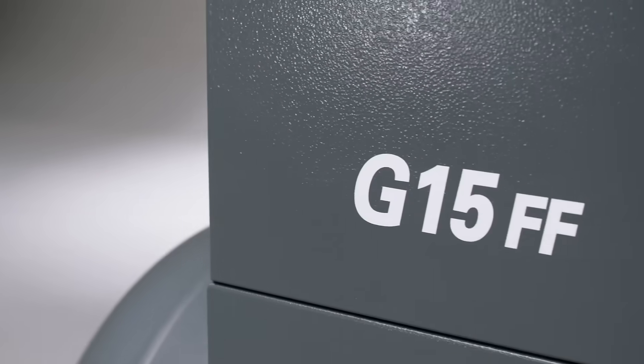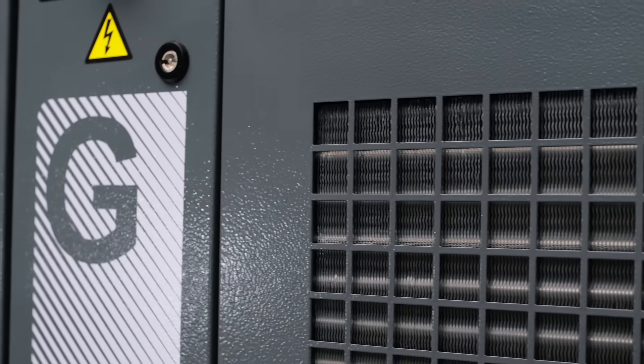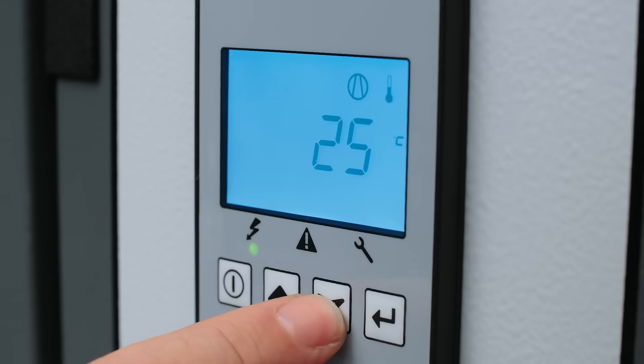The second is the addition of a 15 kW unit that will lead the industry in reliability and performance. And the third is the addition of the base controller, which will add a whole new level of user-friendly interface for the end user.